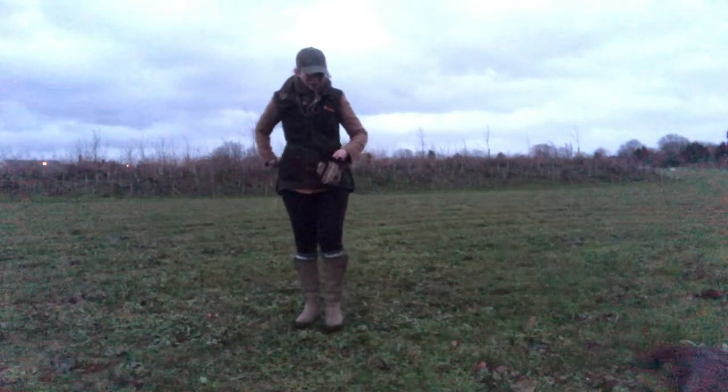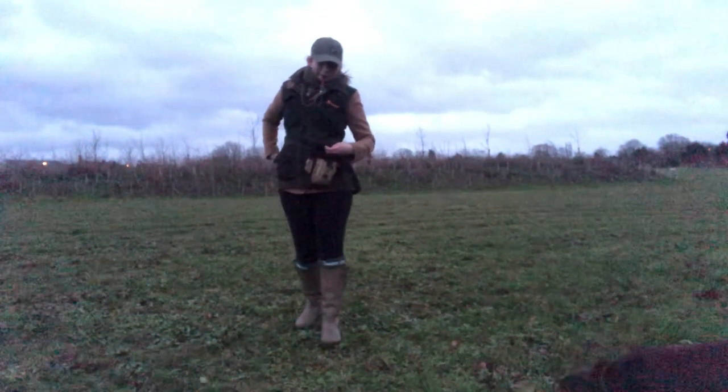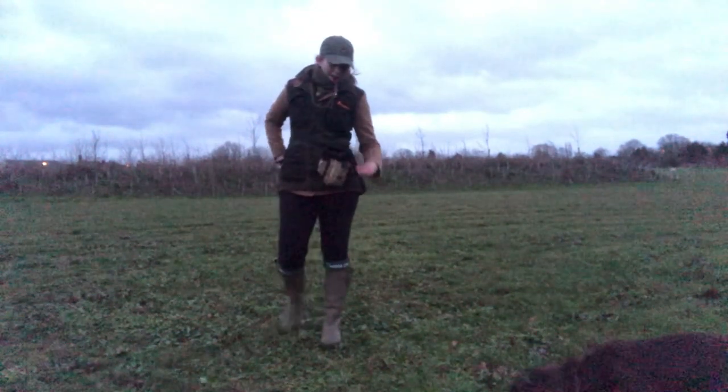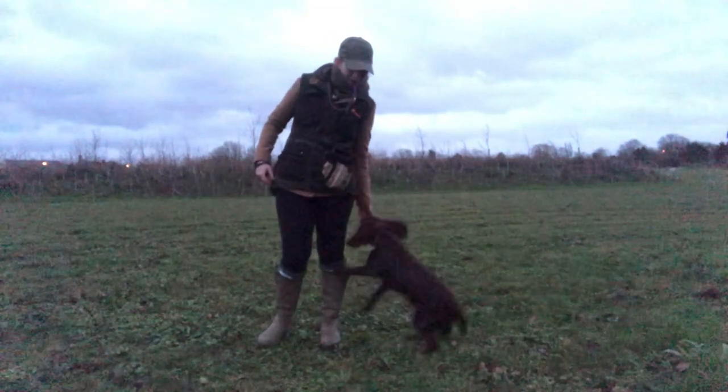Hopefully that's provided a little bit of insight into one of the ways that I'm working on starting to proof my stop whistle with Ivy — playing about with our timing and levels of distraction. She was successful 100% of the time in that session, so I'm really, really pleased with that, and we will just continue to work on progressing it further.